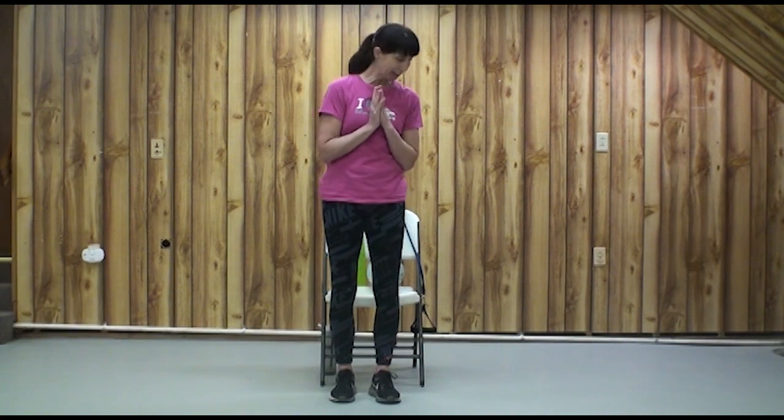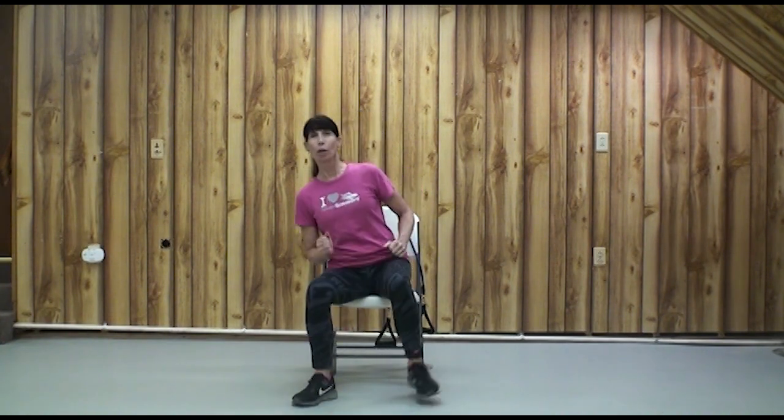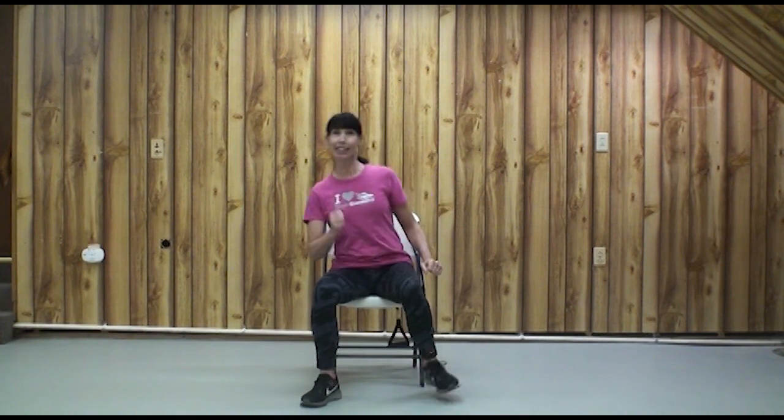We're going to start standing, but just so you know, if you're seated, you can march it out or rock your body side to side. Whether you're seated or standing, we're going to use our best posture. This makes more room for our lungs to do their job so we can breathe better, and it makes it easier to move. And that's the goal of this class — to make your movements easier.